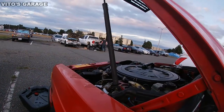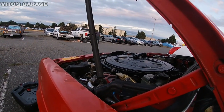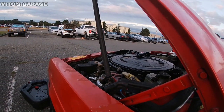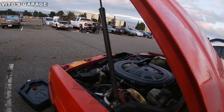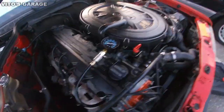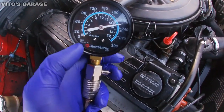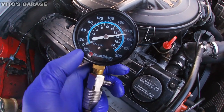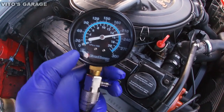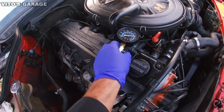Alright, cylinder one — we're checking compression again after adding oil to the cylinder. Oh, that's crazy — look how much the pressure increased after adding oil! Wow. Over 200 psi — that's insane!